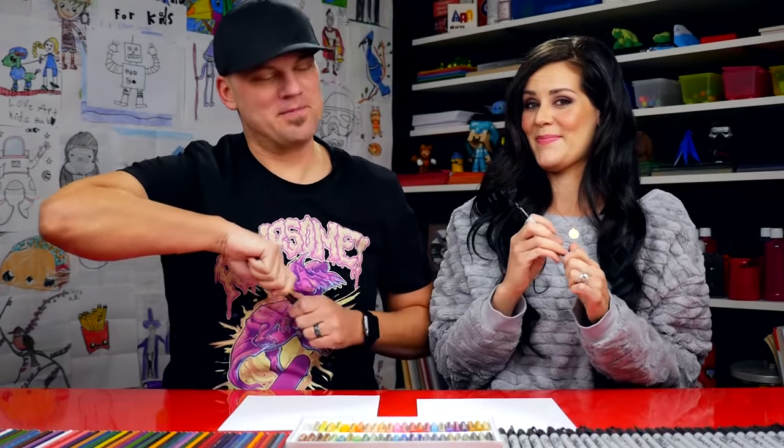Hey art friends! We're gonna draw a candy apple today. It's gonna be a lot of fun. We hope you're gonna follow along with us. You got a marker and some paper. You ready to draw, Mrs. Hubs?